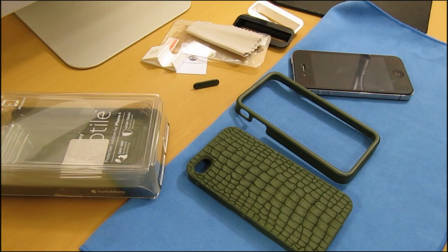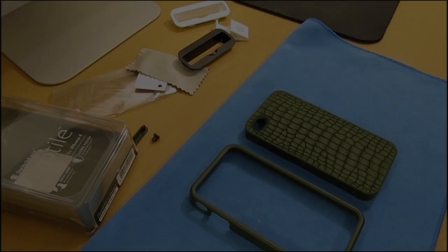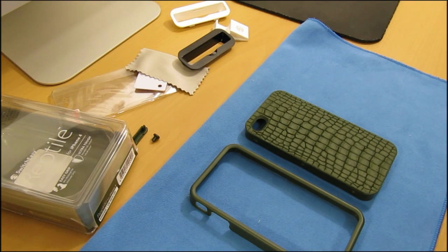What's going on YouTube, your boy Mr. Crazy 1870, and today we're going to be taking a look at the SwitchEasy Reptile case for the iPhone 4. The Reptile case retails at $28.99 and you can pick this up on SwitchEasy's website — I'll have their link in the video description. The Reptile case comes in four different colors: black, green, brown, and purple.